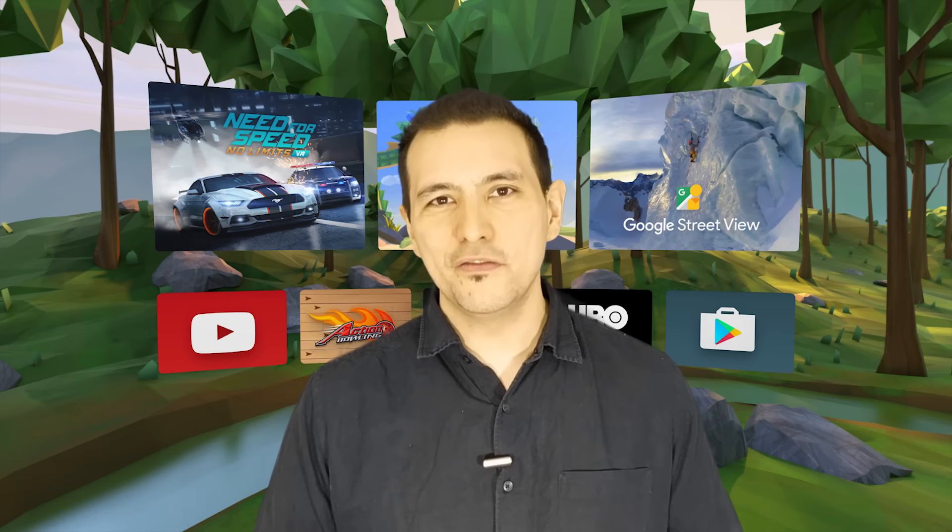Now with this out of the way, let's talk about streaming your content to a TV near you so that your friends and family can watch what you're doing in VR on Daydream VR.